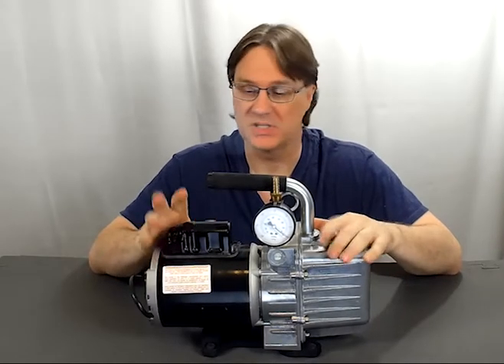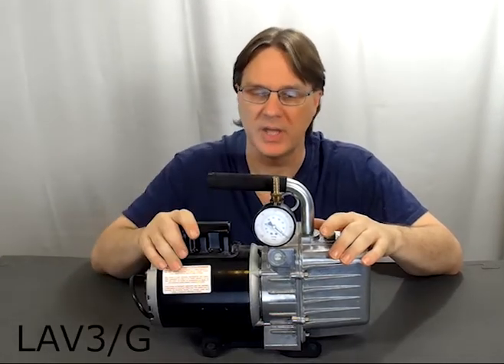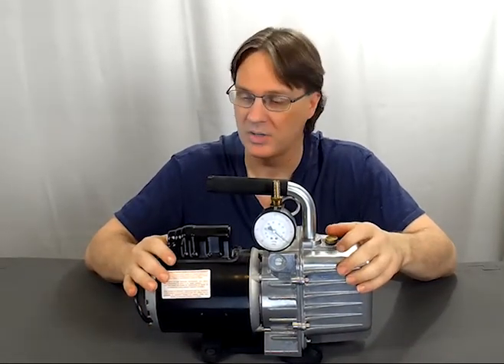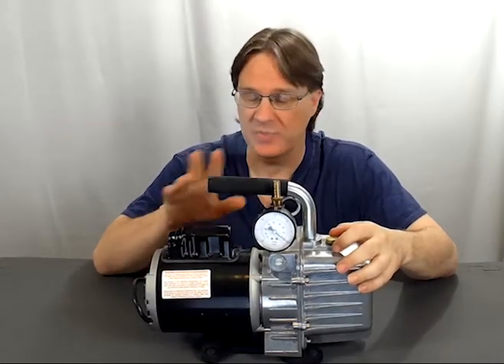I just got my vacuum pump. This is model LAV3/G, which is the one with the gauge, and it is an impressive 30 pounds of pure pump, half a horsepower, tested to about 25 microns, and we'll do some more specs later on.